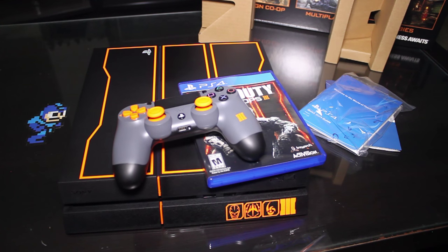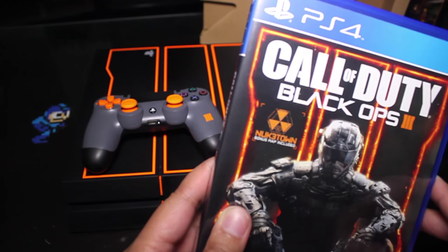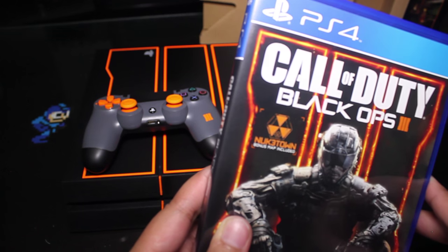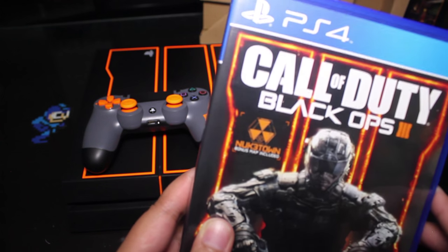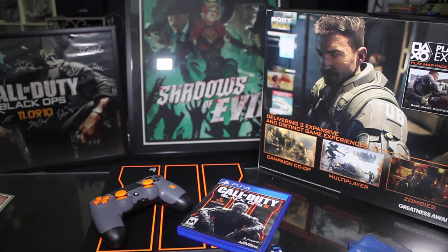Anyway, that's it — that's the Black Ops special edition PS4 console. I hope everybody enjoys the game; we worked really hard on it. That's my own little personal aside: if you happen to get to the end of the first level in the story campaign, check it out — some of my best work is in there and you'll see what I mean when you see it. But other than that, thanks for watching.